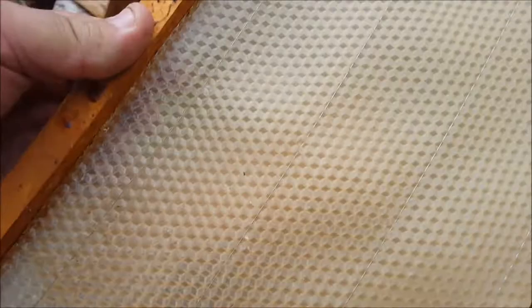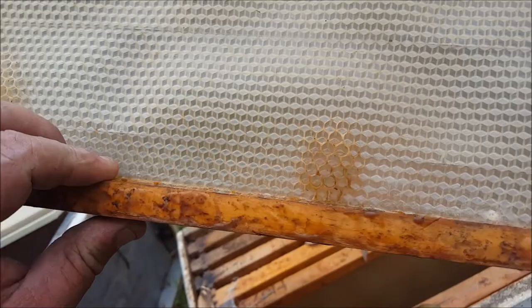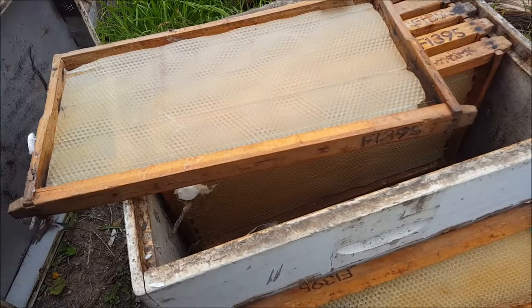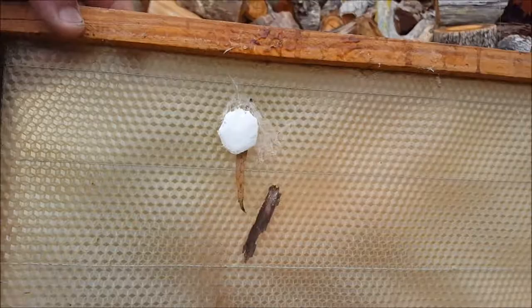Foundation — partially drawn. They had only just started on it. No wax moth damage. Looks like spiders have been making their home in here, but spider home, no wax moth damage.